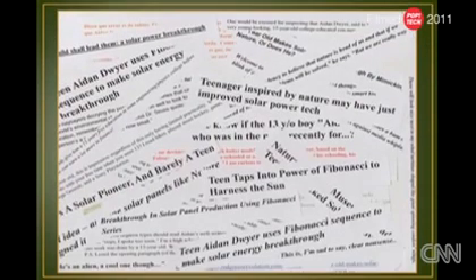I think it looks a lot nicer. My project generated a lot of reactions from people around the world. Many people were excited about the idea, and others had great suggestions to make my research better.